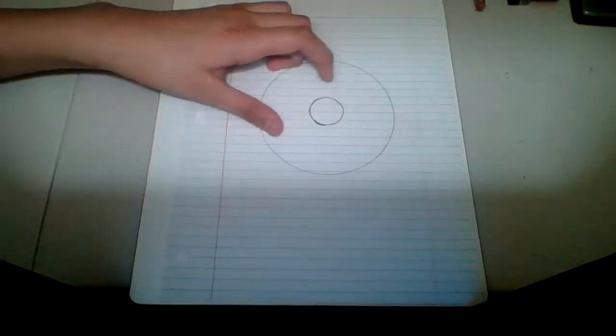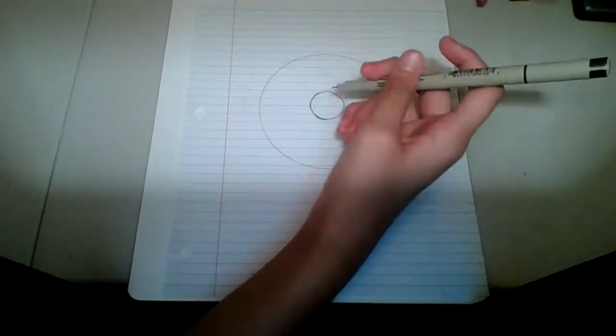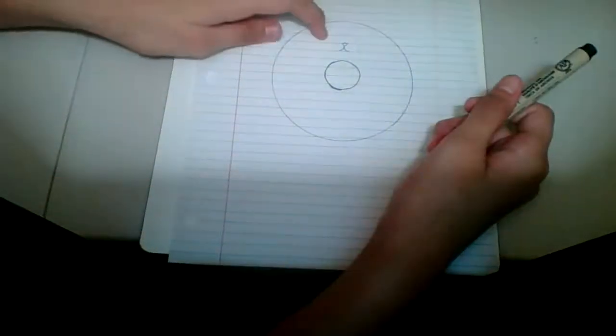That looks like a donut. Then after that you're going to draw a cute little nose right here, like this — see the cute little nose right here.